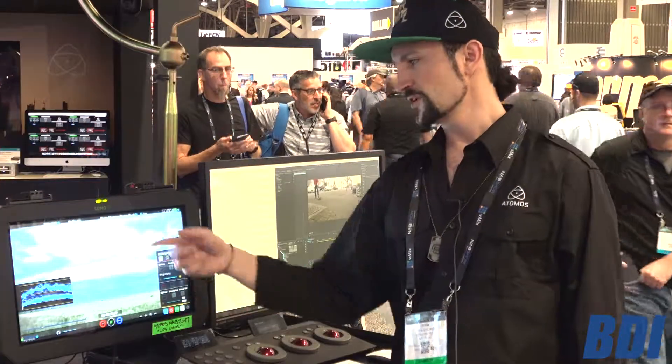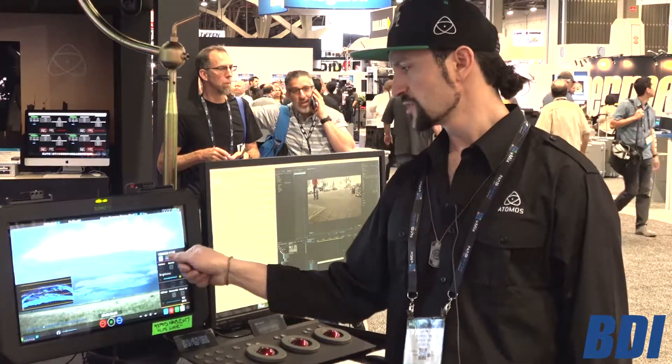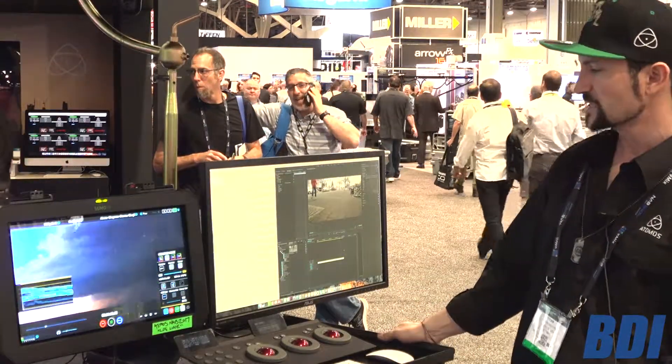You can see if we take it to Rec 709, we're basically at 100 IRE. But when we come into Atom HDR, we open that right up, and you can see how much range we have in our image, which is amazing.